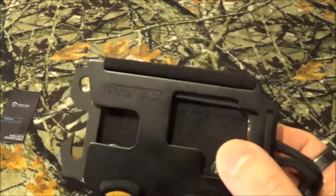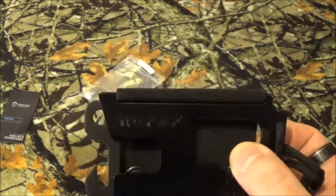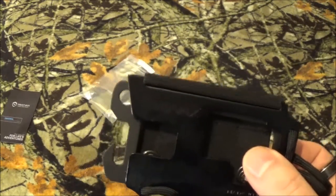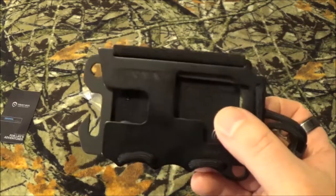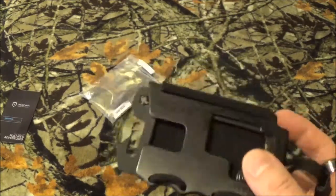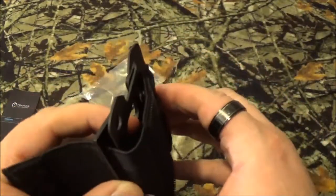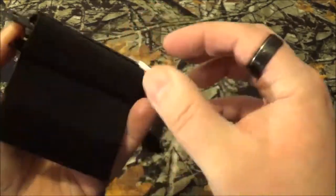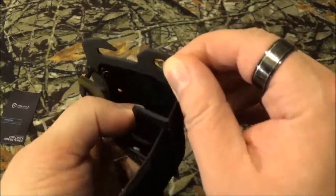The standard one holds between three and 14 cards — credit cards, debit cards, whatever — and one to five bills. They do have an option called the High Roller, which still holds the same number of cards, three to fourteen, but you can fit one to 25 bills. They say this is a cold rolled steel backplate — this little guy right here in the back — which is kind of interesting.